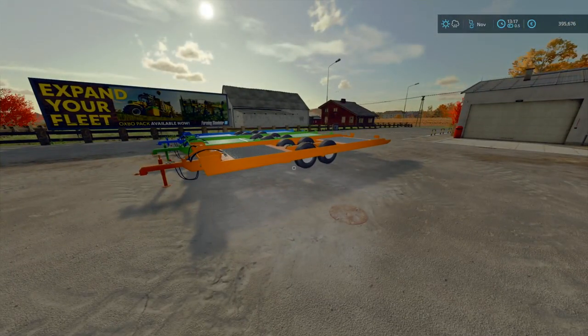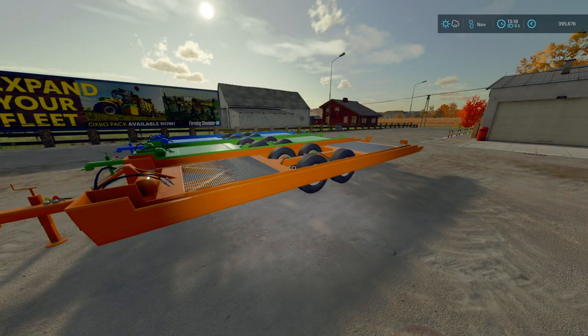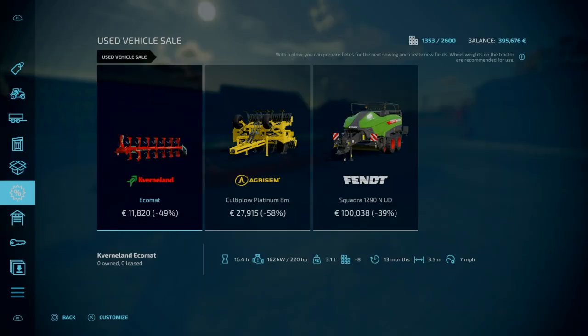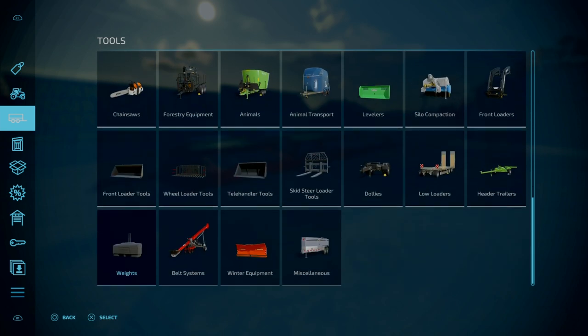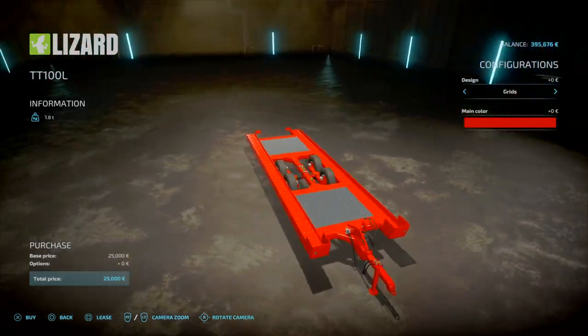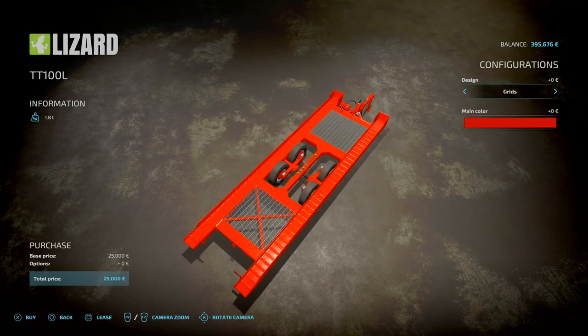So for our first mod of the day, we've got the TT100L. This is a load loader by Rishi Kotri Pazi — I am new at butchering that name. 4.99 megabytes to download, three slots on console, and you can find this under your tools. Go down to load loaders. Basically what it is mainly designed for is tractors with Royce wheels. It's 25 grand and 3.4 tons.